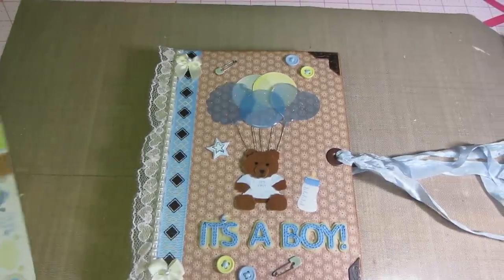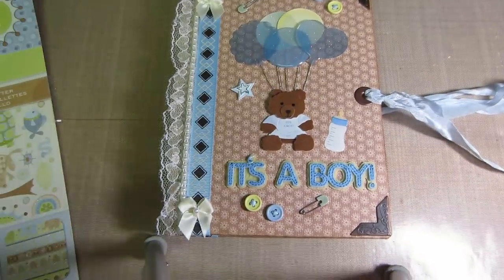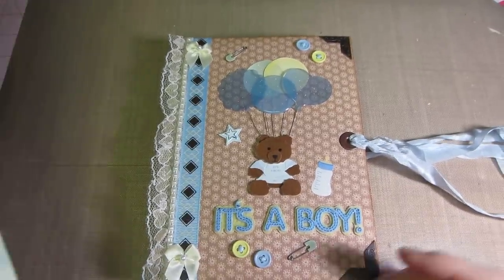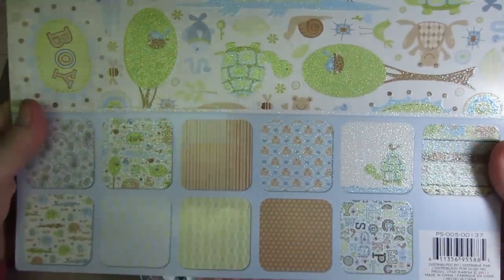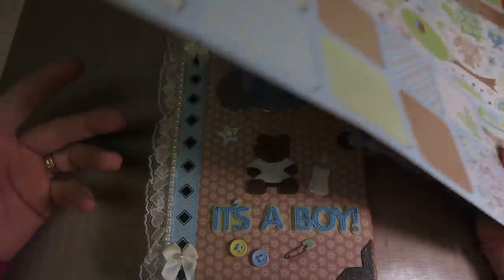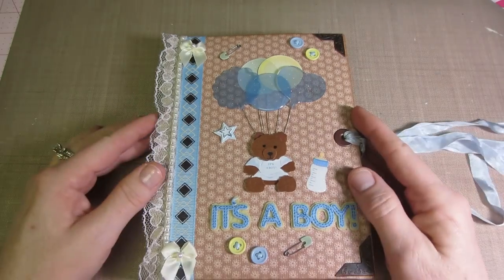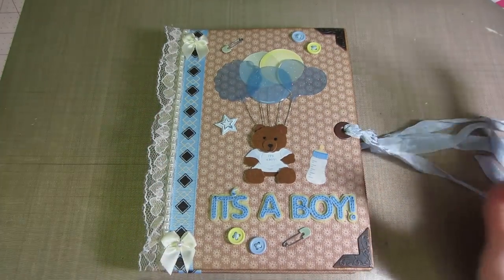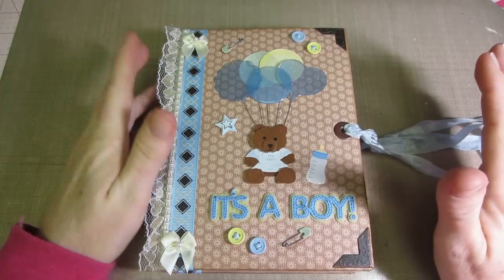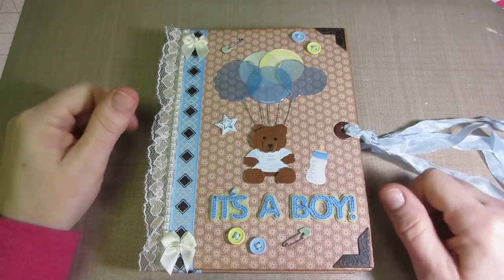I put some corners on it and stuck with the brown and blue theme. I used the paper stack here — I believe this is the DCMV baby boy stack from a couple of years ago. I had made one a couple years ago and this is what I had left. I thought I'm going to use it up as best I can, and then next time I need to make a baby boy album I'll get a new paper stack. I've got to start using what I have — you know how we get, we hoard paper and don't use it.